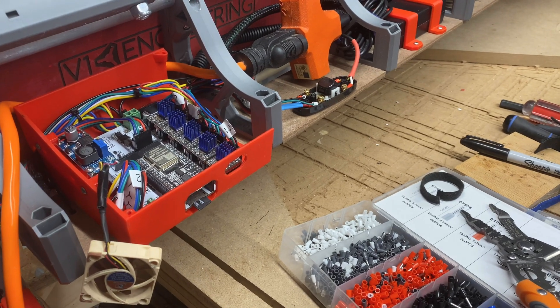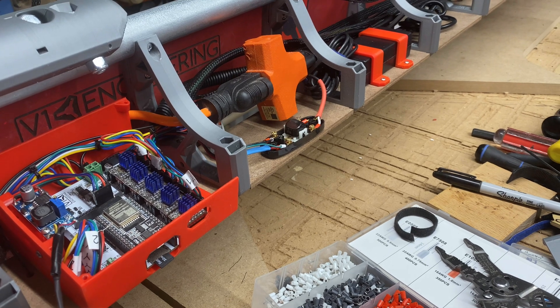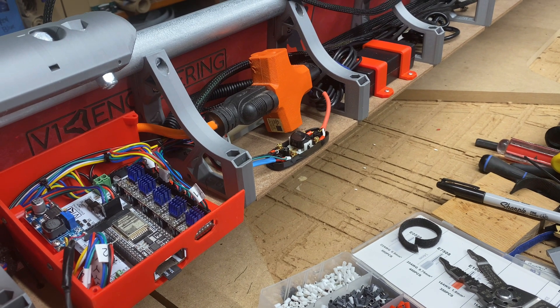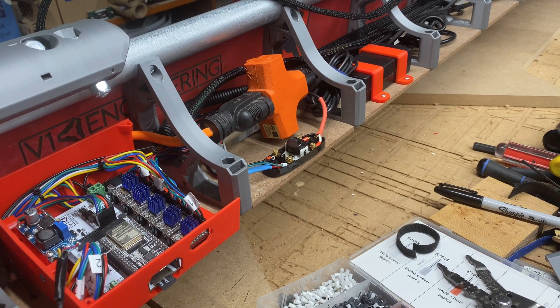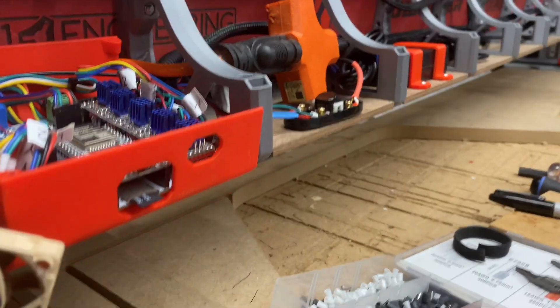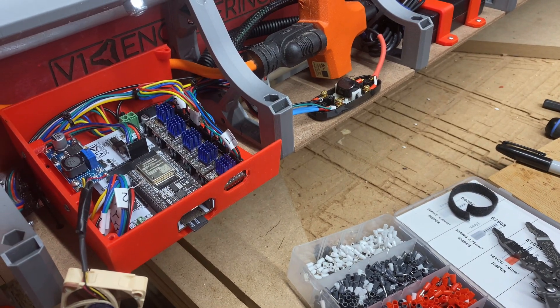This is a quick video showing how I have wired up my LowRider version 4 to have 24 volts going to chip-on-board LED light strips that are down underneath, and also going through a buck converter.